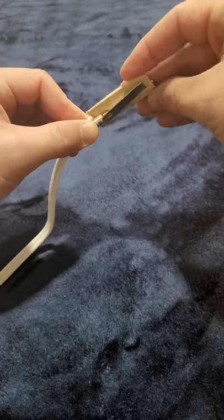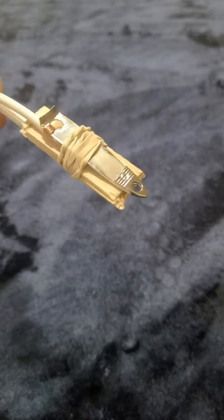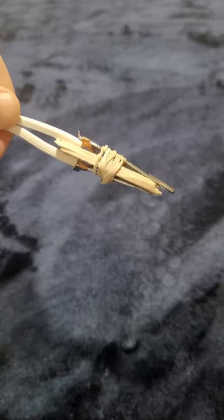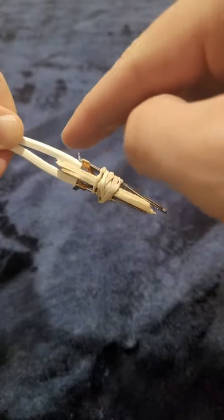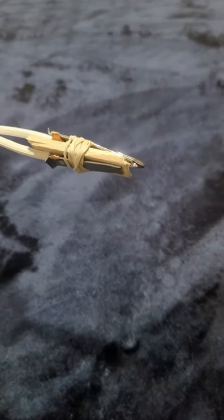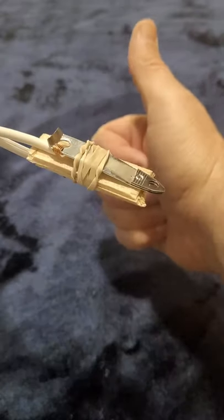Now take the rubber band and wrap it around after you're sure that the piece of wood is keeping the pieces of metal and electric from touching each other. I know this looks like some hillbilly engineering, but when you're in the joint you have to work with what you got. Let's get ready to cook.